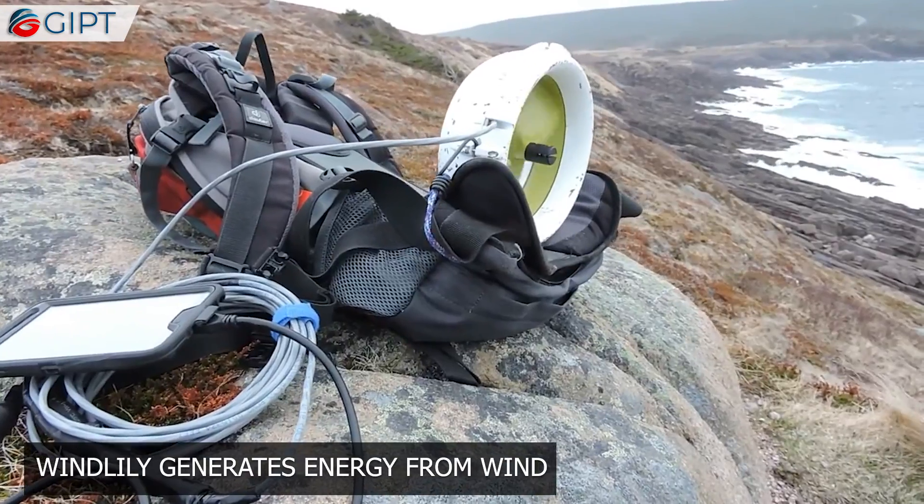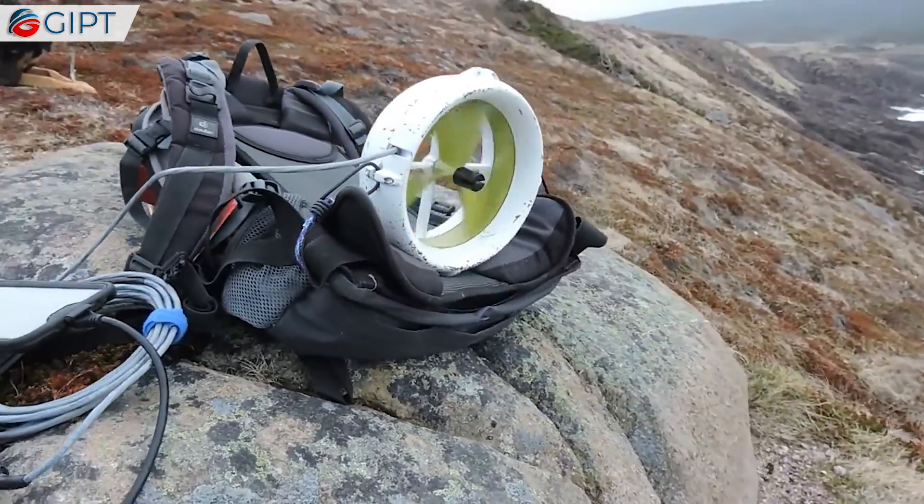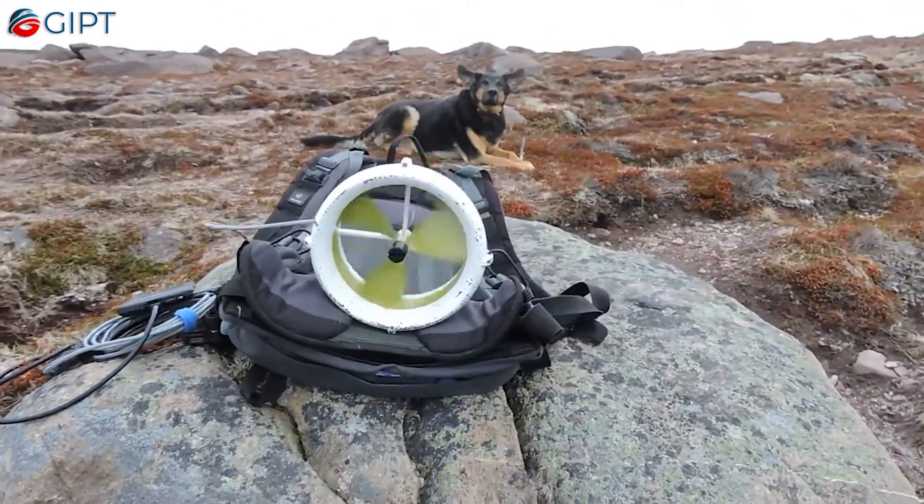The Windlily accessory also allows you to harness the power of wind. This ensures that you can harvest energy. It is like a portable windmill that can fit in your backpack.